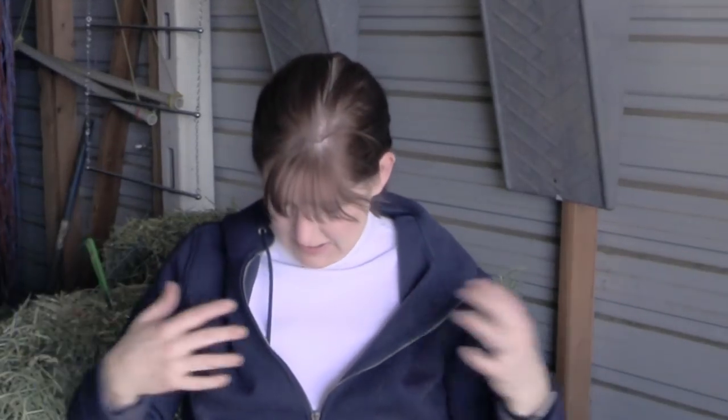Hello my equestrian friends, it's me Lisa the budget equestrian. Welcome back to another video. I apologize if I have hair all over me because I was just grooming the horses and I just tried out a brand new grooming product that I wanted to share with you guys, but I really had to use it and make sure it worked really well — I put it through its paces and now I can share it with you.